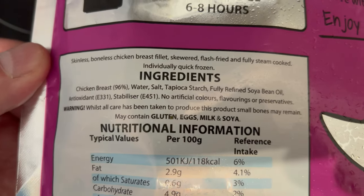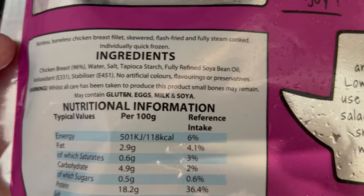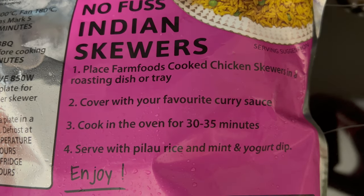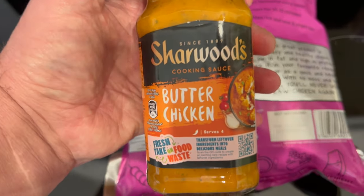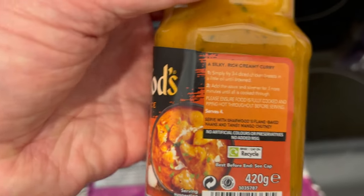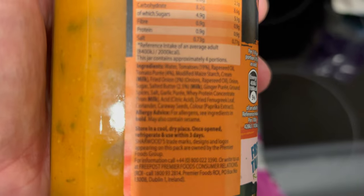Let's look at the ingredients and allergens. There are the serving suggestions - cover with your favourite curry sauce. We have got a butter chicken sauce - Sherwoodss - that was 99 pence. And rice from Aldi. Here are the cooking and serving suggestions, though it's very small print. Let's try and get this in focus.